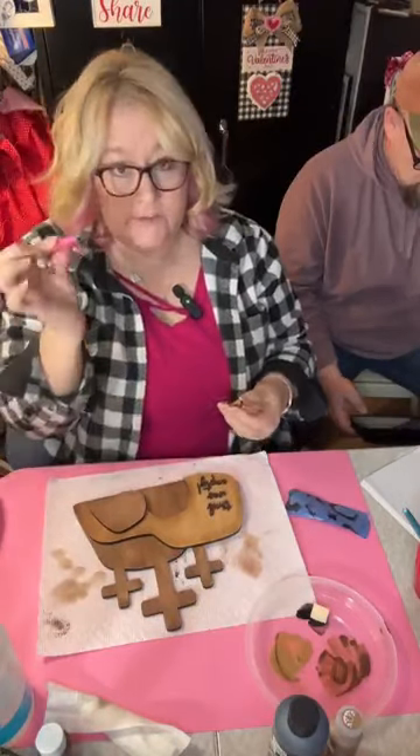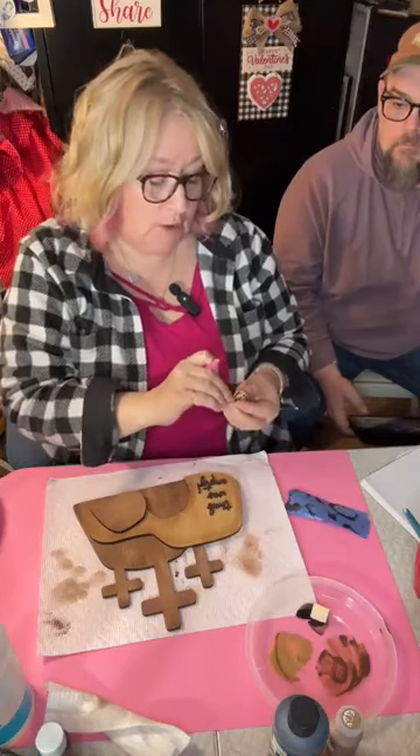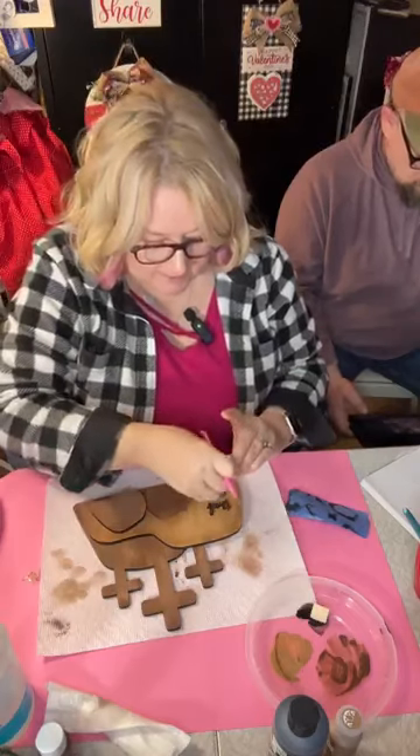Using these little pickers from the dollar tree — I think they're called a craft tool — they work fabulously for peeling off the sticky back.